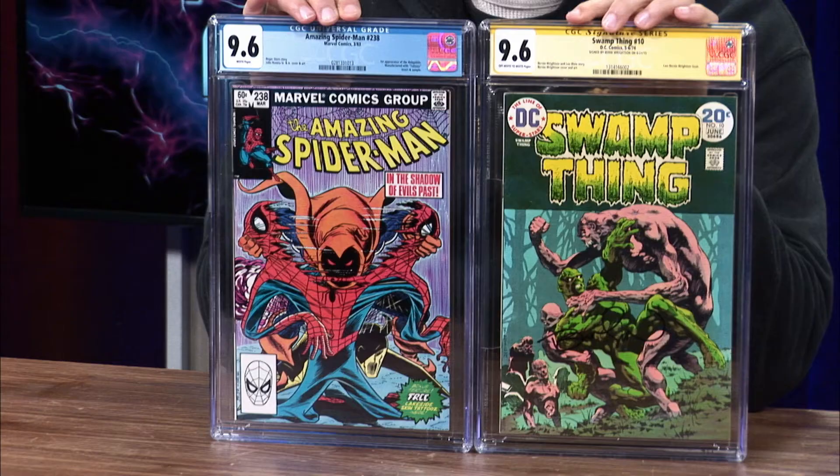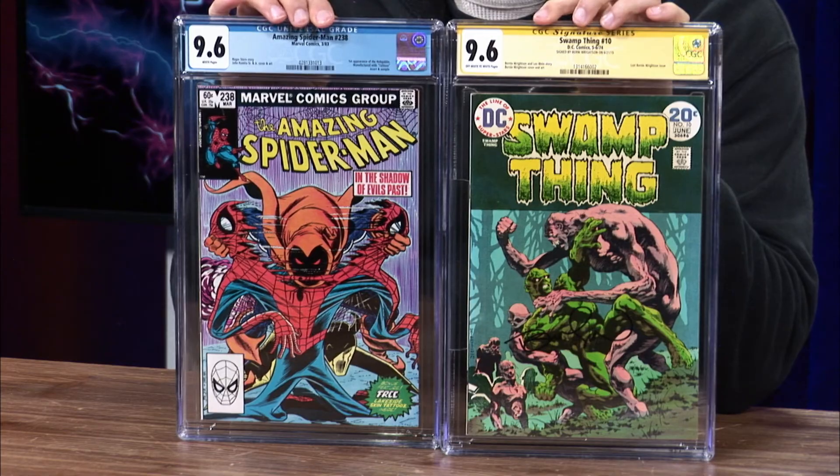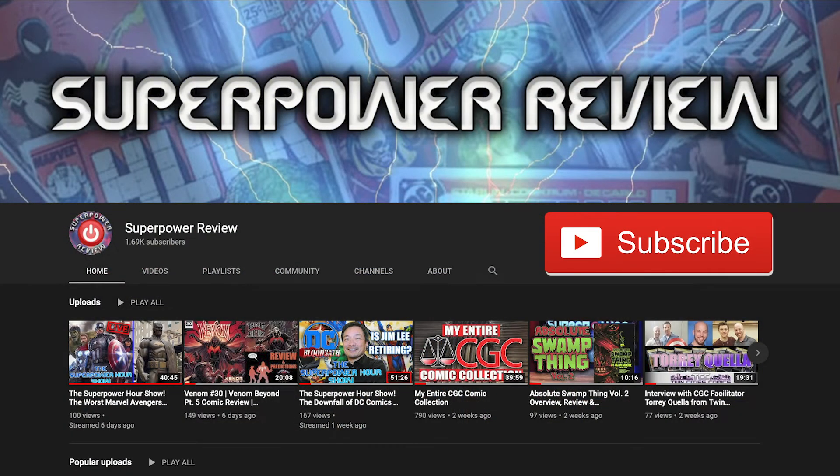I want to thank Brittany McManus again for coming on the channel and donating her time for the interview, and I really want to thank CGC for allowing me to send in these books. If you liked today's video, make sure you smash that like button, comment some feedback in the comment section below, and don't forget to smash that subscribe button if you want to potentially win a free slab. Thank you so much for watching, and I'll see you guys next time.